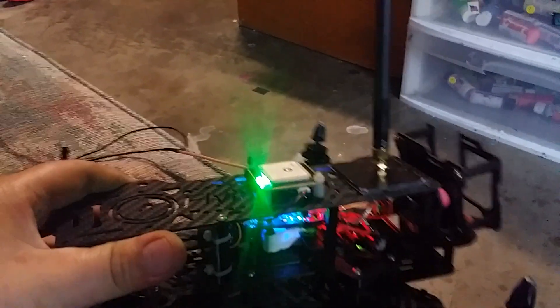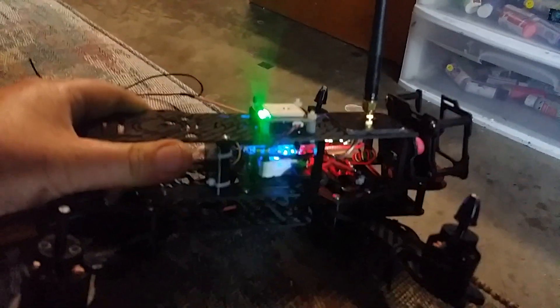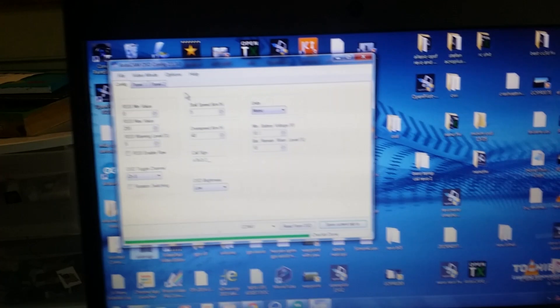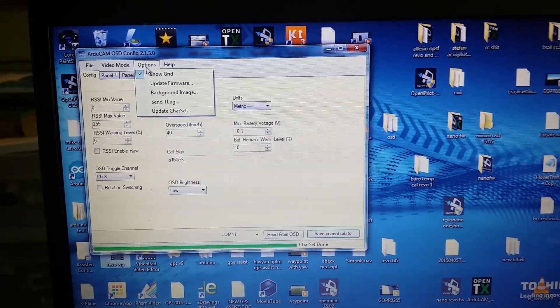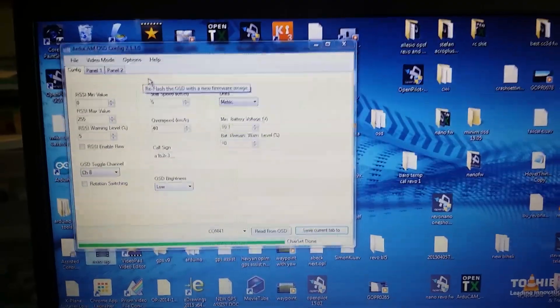I'm going to show a little feature here. I have a Minimum OSD connected to OpenPilot Nano, with USB connected to my laptop. Through the GCS, I have the Nano running as a COM port, and the Nano is hooked to the Minimum OSD.